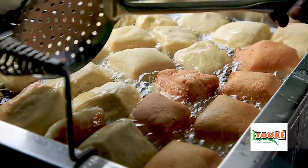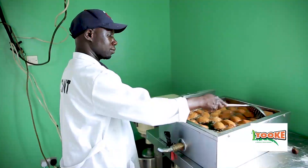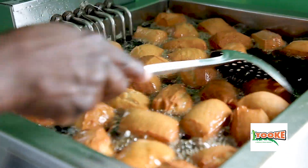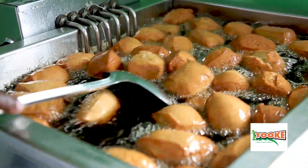the mandazi will be already frying on the other side and you turn the other side, which is up, to go down into the oil. You keep turning such that both ends get fried properly.